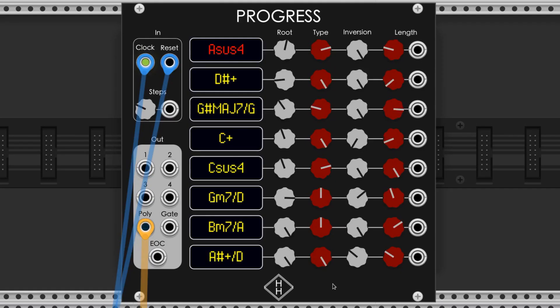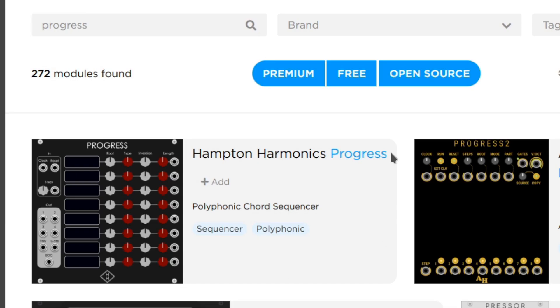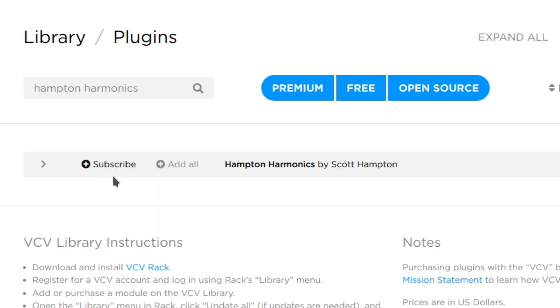This module makes it super easy to prepare a chord progression in your patches, and I encourage you to check it out and have some fun. It's free, and you can get it off the VCV Rack Library page by searching Progress, or by subscribing to Hampton Harmonix.